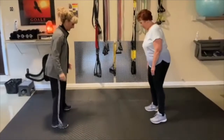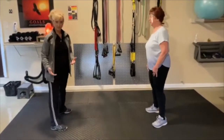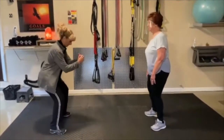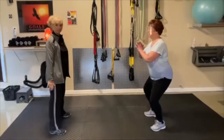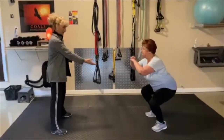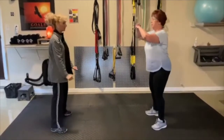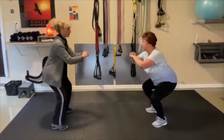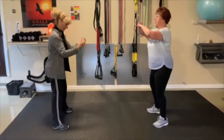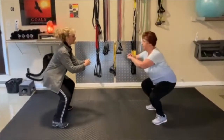Now we're going to do some squats. Squats might be very challenging for some people if they've got knee issues, and a lot do. We don't have to take these deep — we can take them very small, or you can take them nice and deep. You can regress it to just a small movement. Arms are in front just to help balance yourself. And while we squat, we're going to keep those heels pushed into the floor, chest lifted.